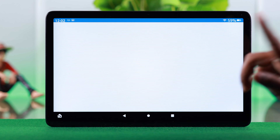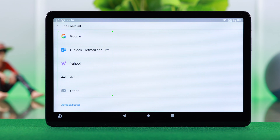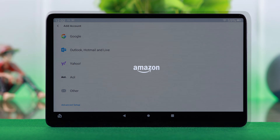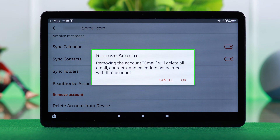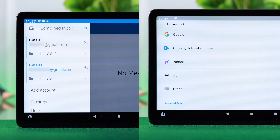In today's video I'm going to show you how to set up and add your Google, Outlook, Yahoo, or other mail accounts on your Amazon FireMax 11 tablet. And if you want to delete or remove accounts from your mail app, this is how you can do that as well.